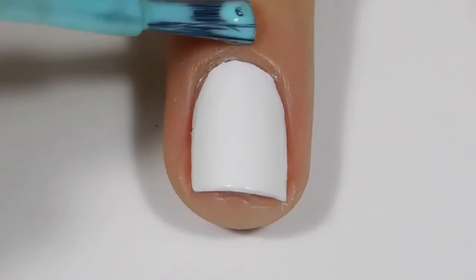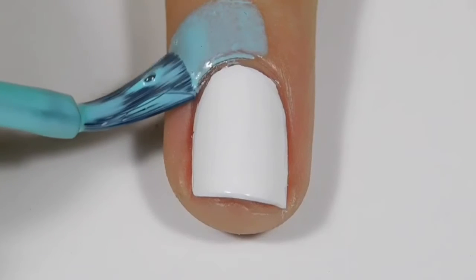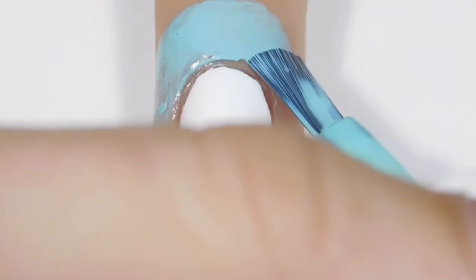First off I'm just going to apply liquid latex all around my nail. All the products I am using are gonna be in the description below.